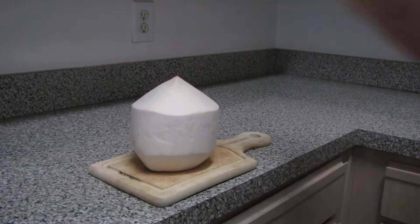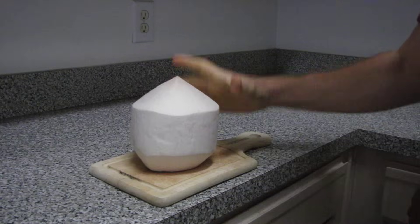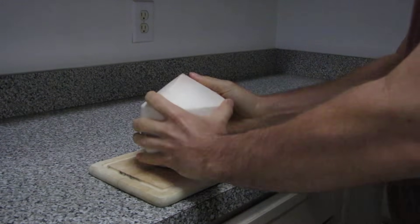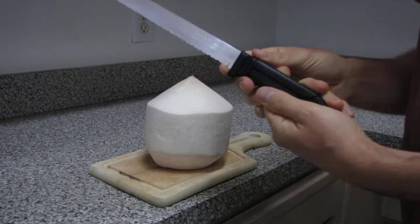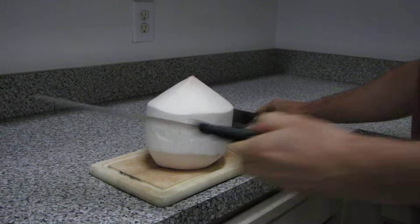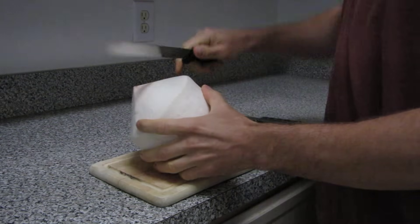This video will show you the safe way to open up a young Thai coconut. You'll need three things: a cutting board, a sharp knife, and a cleaver. The first thing you're going to do is to shave off the outer white husk of the coconut.